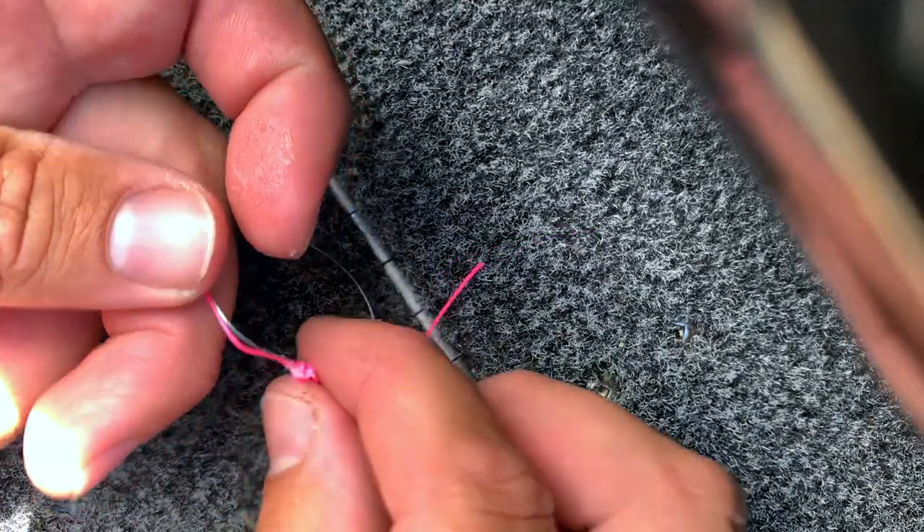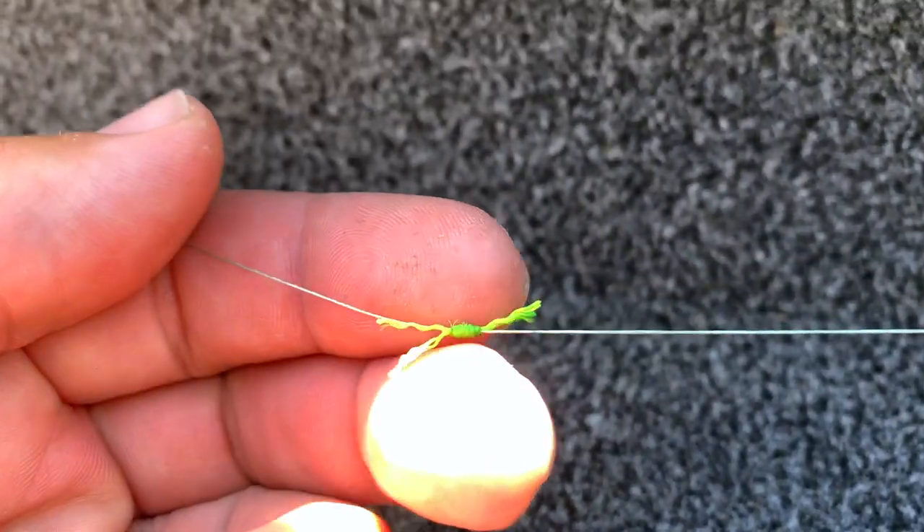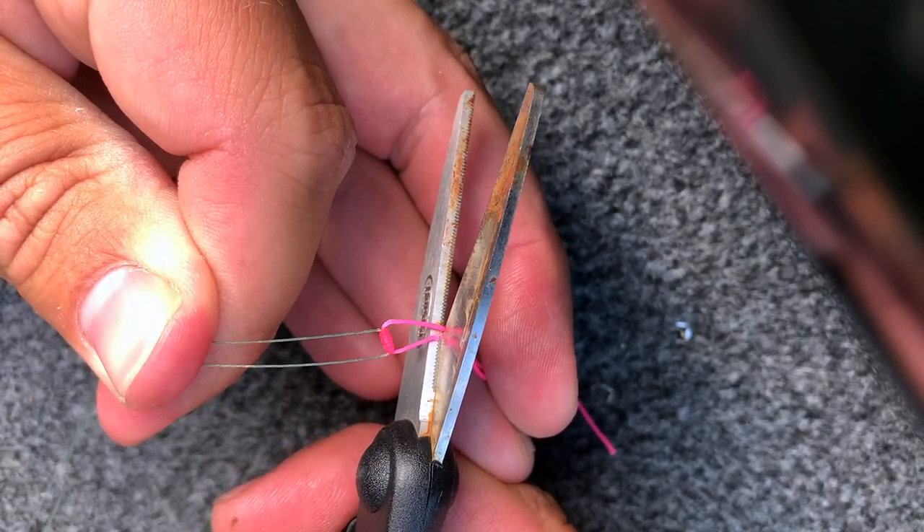One of the best tips I ever got about bobbers was from my buddy Brad Hawthorne: before you tighten down that slip bobber knot, mash some chapstick in the knot and spread it out. It almost makes it waterproof. When you cinch it down, you're not going to have that knot fraying — there's nothing worse than fishing not even half a day and your bobber knot is all frayed and you have to retie the whole rig. Leave a longer tag — about a quarter inch — so you can retighten it, but not so long it snags in the spool when you cast.